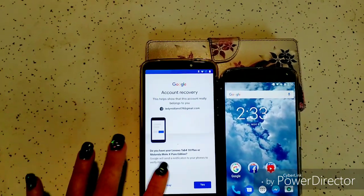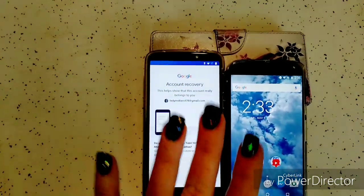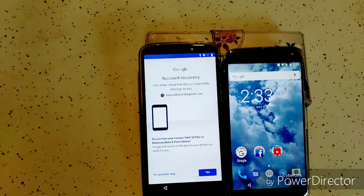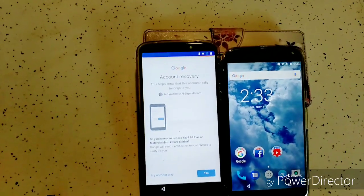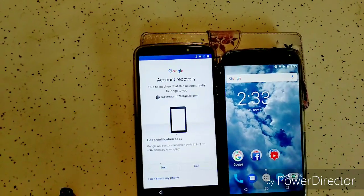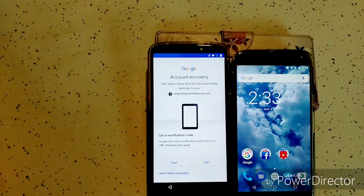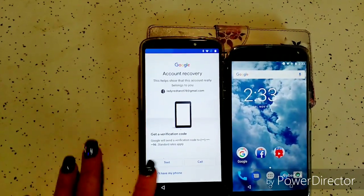When you have this, you want to make sure your old device and your new device are both on Wi-Fi or have an LTE signal and are able to receive data, because you're going to get just a little message. Now that's one way — we're going to go to try another way. You can do a text message with a verification code, but if your SIM card is in your new phone, that's not the best idea either because your SIM card is going to get the message, and if your new phone is not set up yet, you're not going to be able to get that.